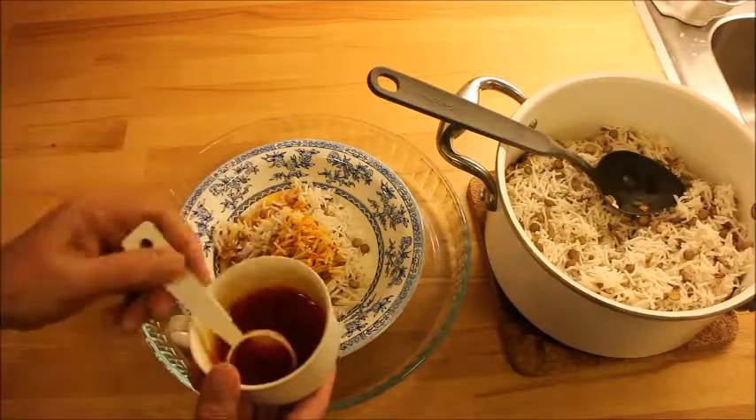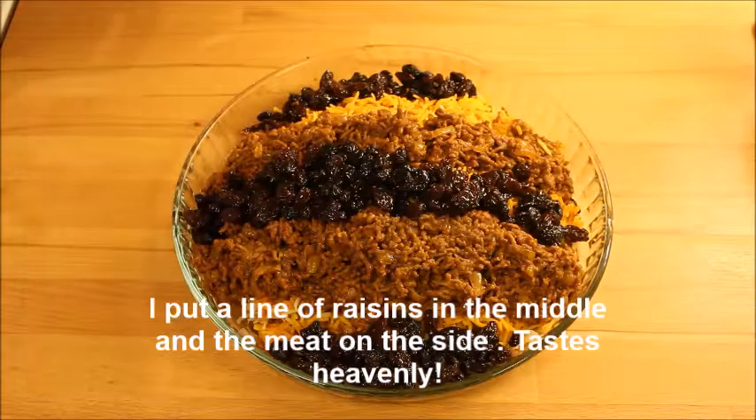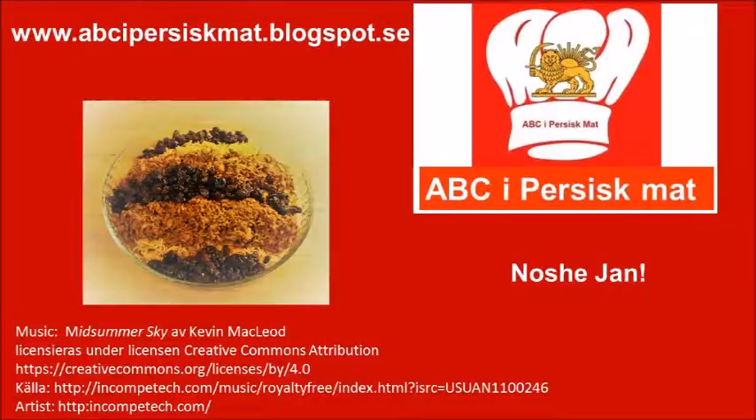Then I put the rice on the serving dish and decorate it with the meat and the raisins on each side. I can tell you it tastes heavenly. Thank you.